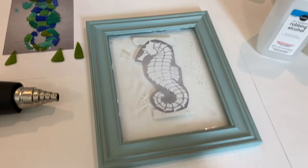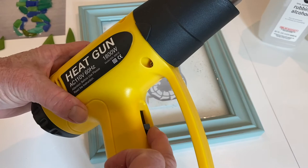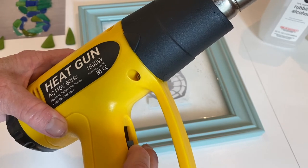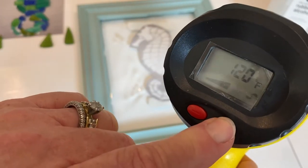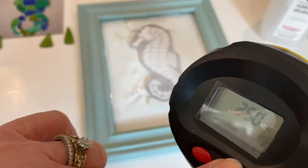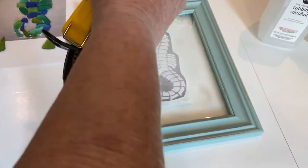The resin has quite a few bubbles, so we're going to use the heat gun to get them out. This heat gun has two settings — low and high for pressure — and I always set it to low. On the back it has temperature settings and I always set it between 400 and 500 degrees. Be careful not to hold it too close to the resin so it doesn't blow the resin up over the edges of the frame. It's going to take up to five minutes to get the bubbles out, maybe even longer.